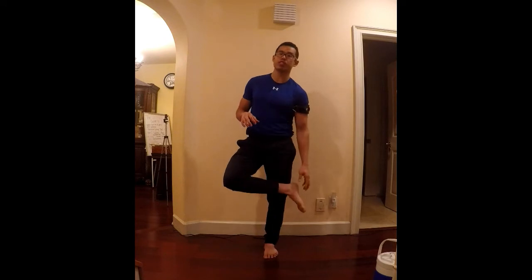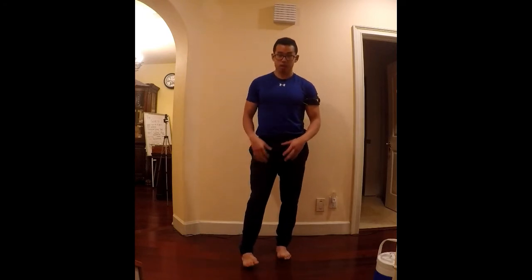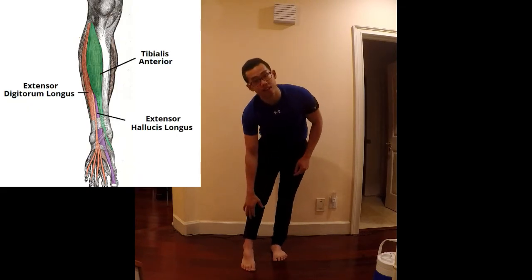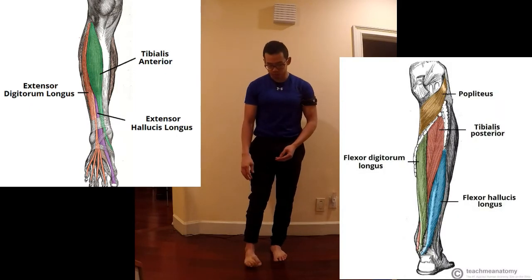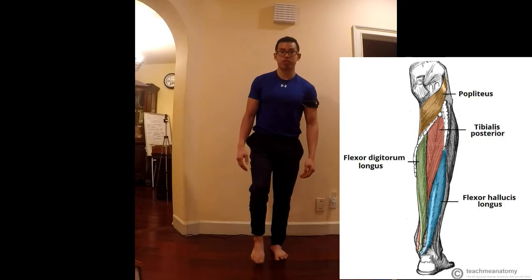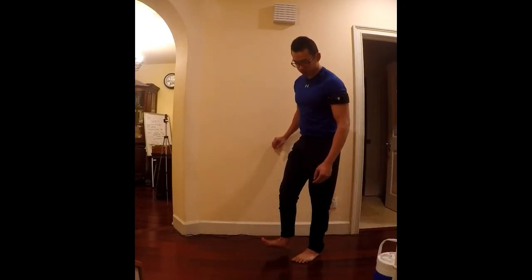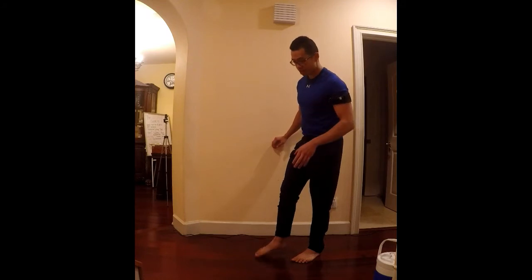The very first thing you have to understand is you have weak intrinsic foot muscles that you want to strengthen — which NASM doesn't exactly cover or explain how you can do that. But before I go into explaining what you can do about it, I want to address all the underactive and overactive muscles. The other muscles responsible for keeping the arch in your foot are your tibialis anterior and posterior. These muscles help dorsiflex your foot — they help raise your foot.